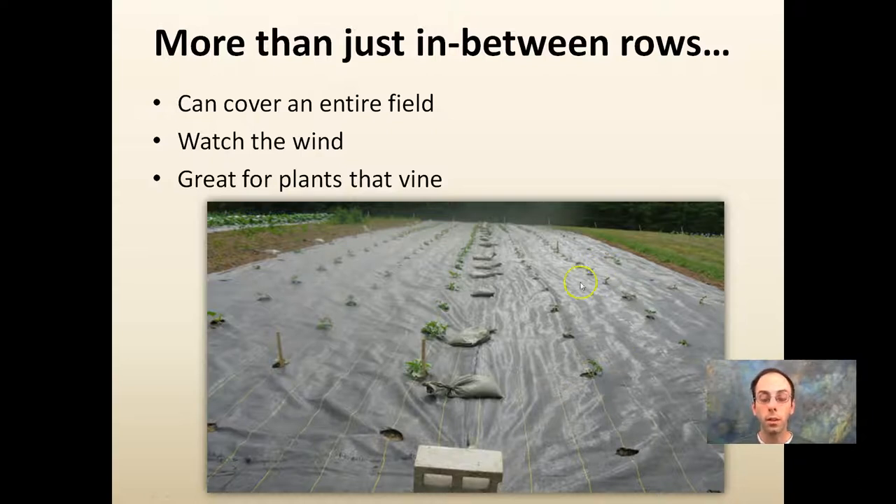Keep in mind that mice do like this area to live in. It is wise to wrap the cover up at the end of the season. Place sandbags during the season to hold it down, and at the end of the season make sure you wrap it up and store it outside the field.